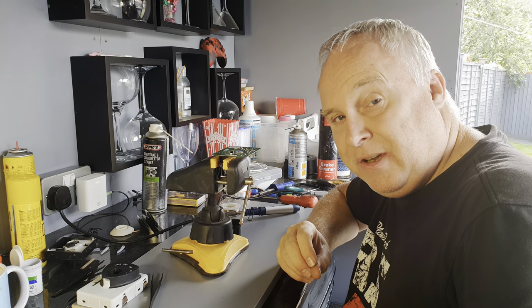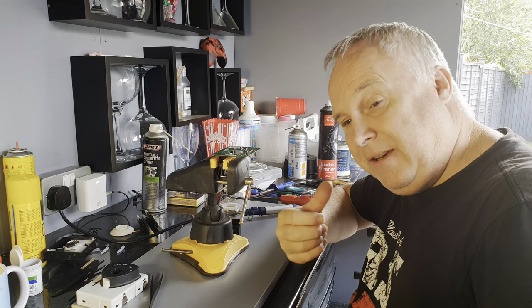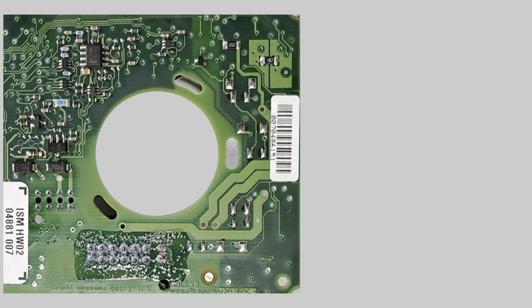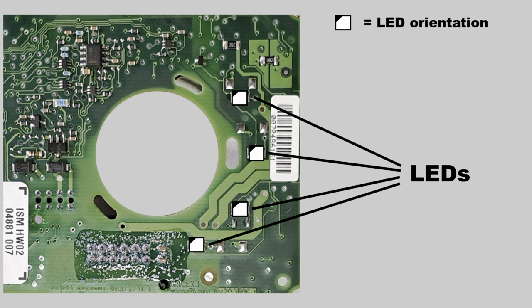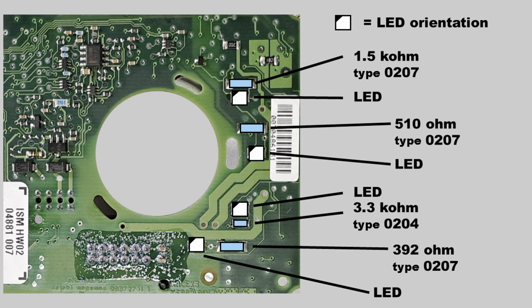If there's anyone out there who would like this feature, let me know and I'll get a secondhand ISM, modify it and we'll do an exchange. Here's a picture of the PCB and here are the details showing the values of the resistors and the type of resistor. And this is where the LEDs go. I'll put links to those on Mouser in the description.